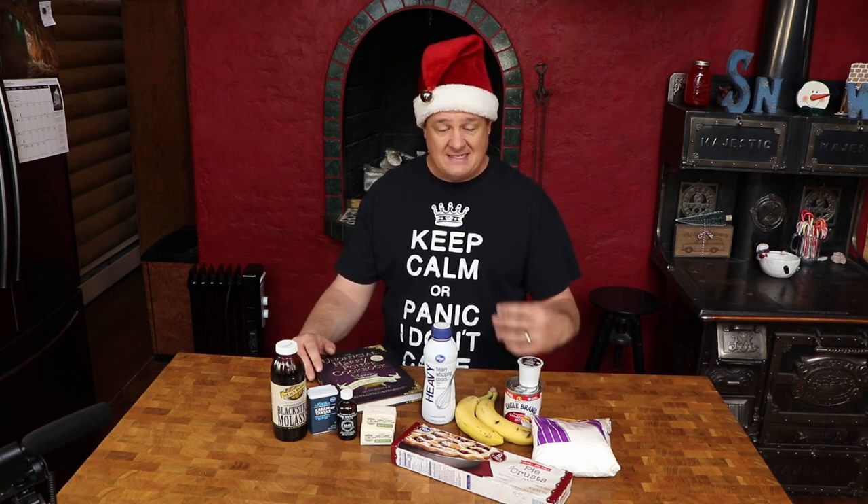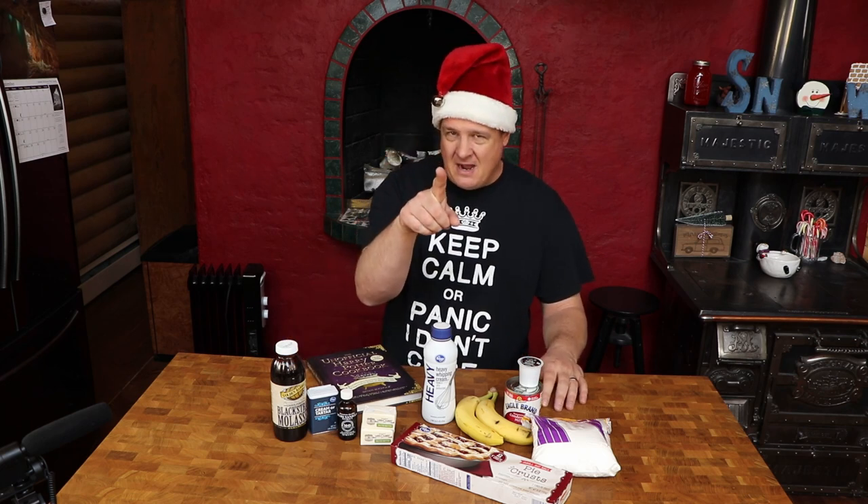I've never heard of it. It sounds very interesting. It's kind of a banana coffee thing, but I don't like coffee, so I'm substituting dark hot chocolate.